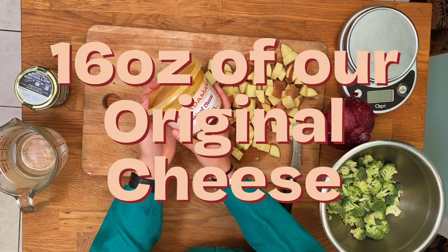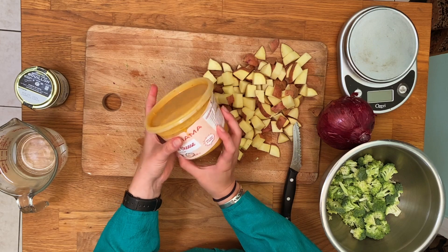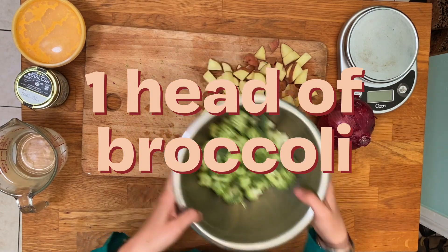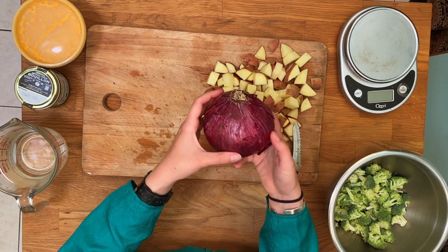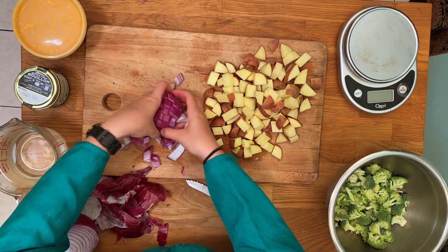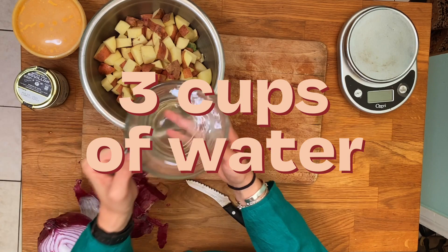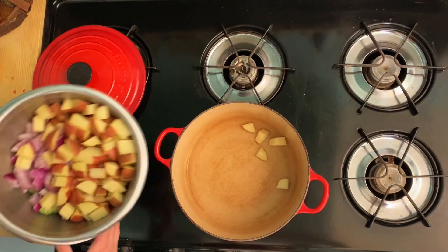You'll need a 16 ounce container of our cheese sauce, that's two cups worth — for those of you who bought the 32 ounce, you can measure that out. You'll also need half a red onion, one head of broccoli, and we're going to chop everything up to about this size. I used a red onion but I wish I would have had a white one, but it's a pandemic so I did what I could. We'll also need three cups of water and a teaspoon of vegetable bouillon.